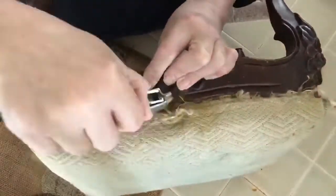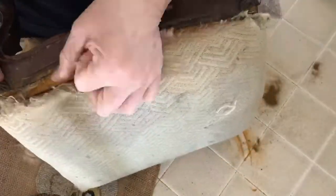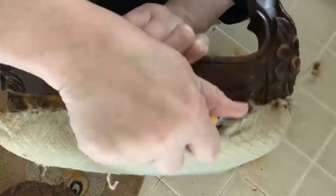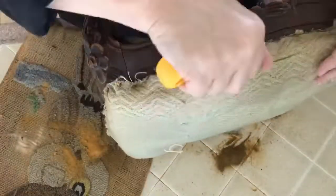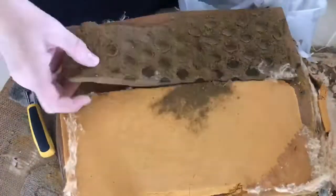This stool actually had several layers of fabric to remove before we could get down to the actual padding of the stool. As I was doing it, some of the old padding had actually disintegrated into a compact powdery substance — you can see it all over the counter that I had to scrape off.